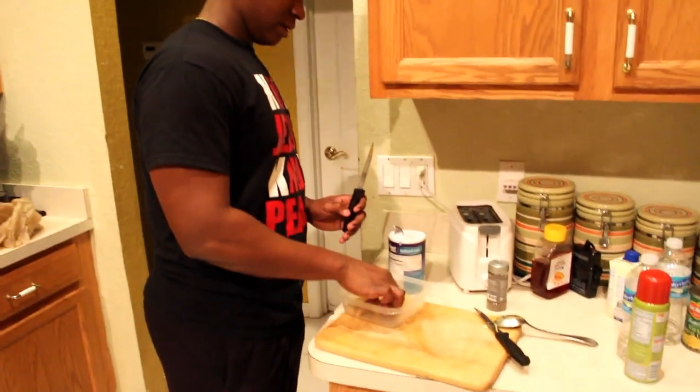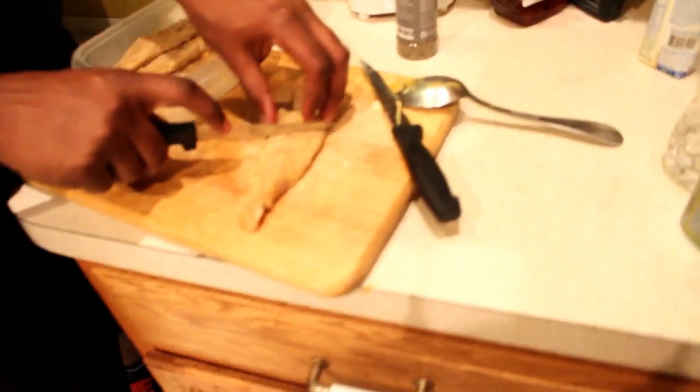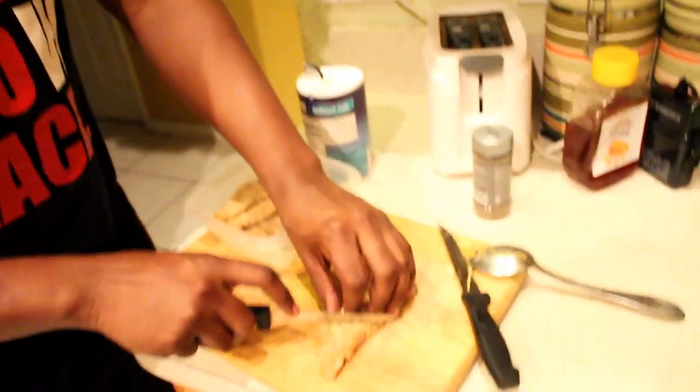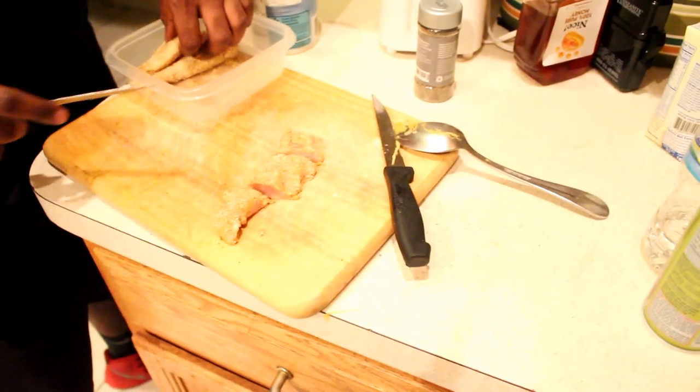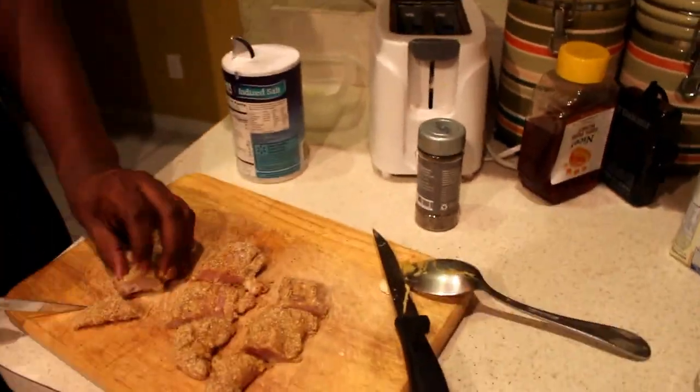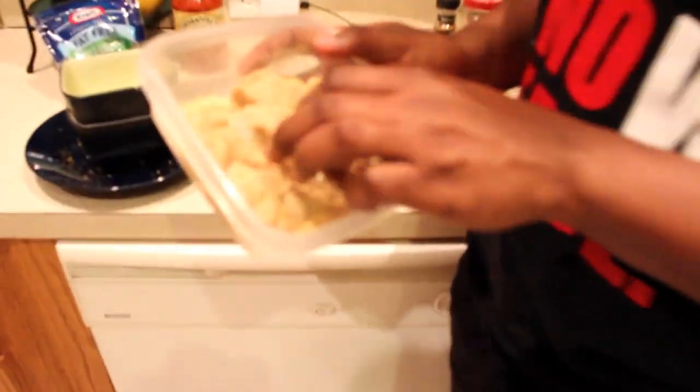One thing I do is cut my chicken strips into smaller pieces. That way it doesn't take long to cook and you can literally throw them into the oven the last five to ten minutes of your squash cooking. I put some extra wheat germ on the chicken so it's fully breaded everywhere. You can throw it in the last five to ten minutes of the spaghetti squash cooking.